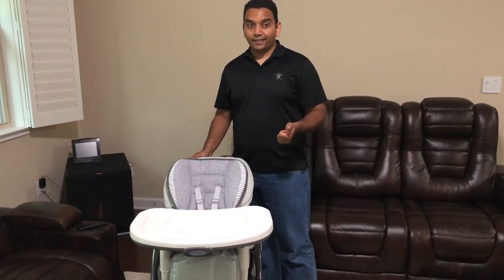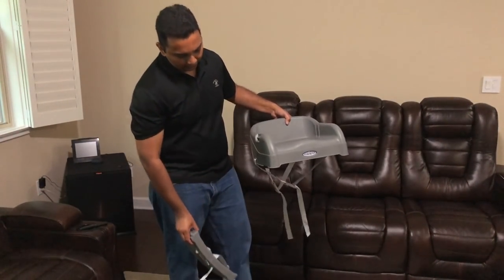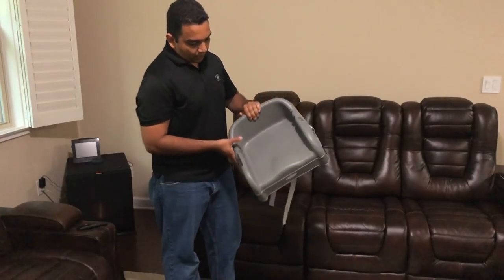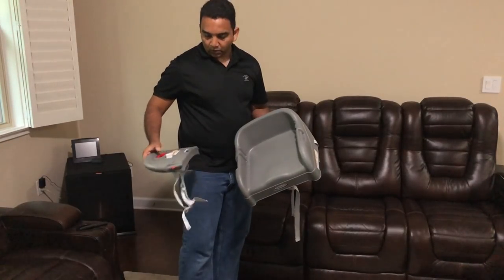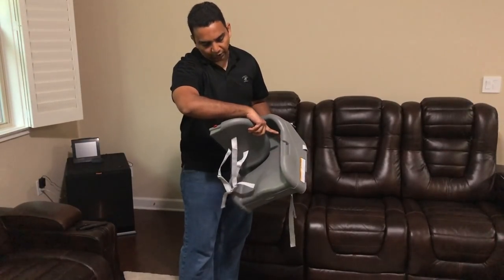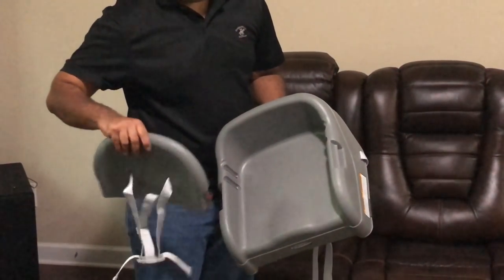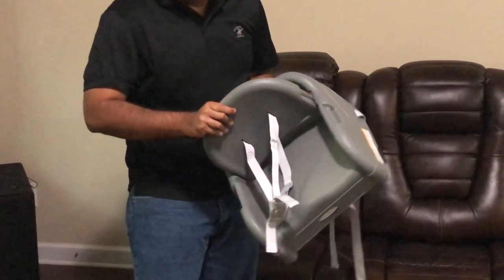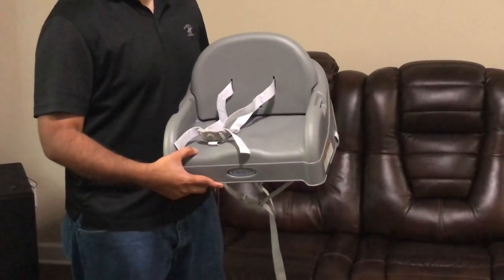Next we are moving on to the toddler booster seat. It simply straps onto a regular chair using the strap to secure the booster. There is also a tray piece for the booster seat — squeeze the red button and insert it into either the front or back position slot. Simply pull the red button, insert it, let go, and that should lock it. That completes this booster seat.